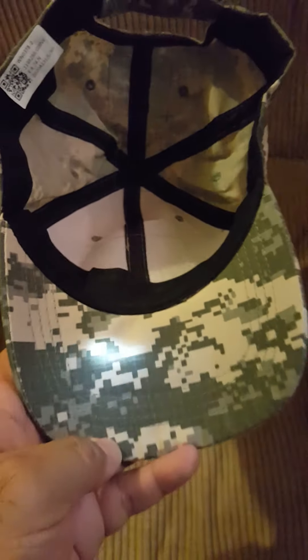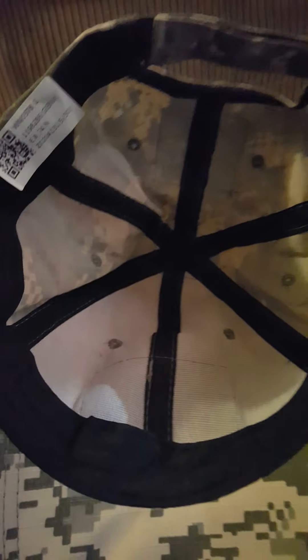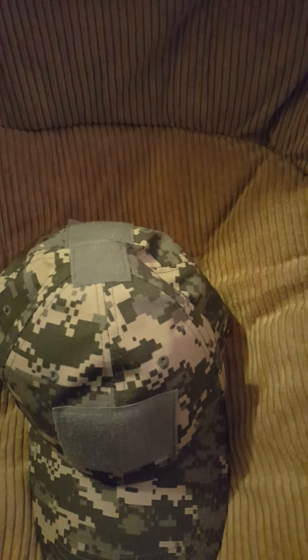There are three spots right here for patches, and the rest is velcro. It's not a one-size-fits-all — it's a velcro closure inside, as you can see right here. It's a pretty nice hat, nicely built, nicely made.